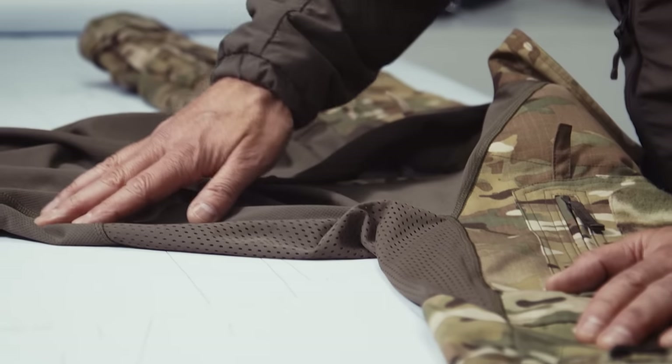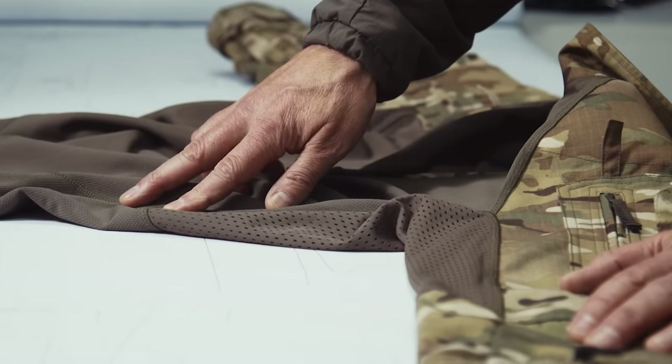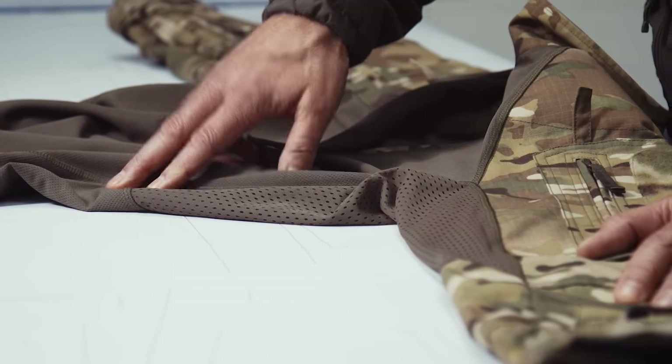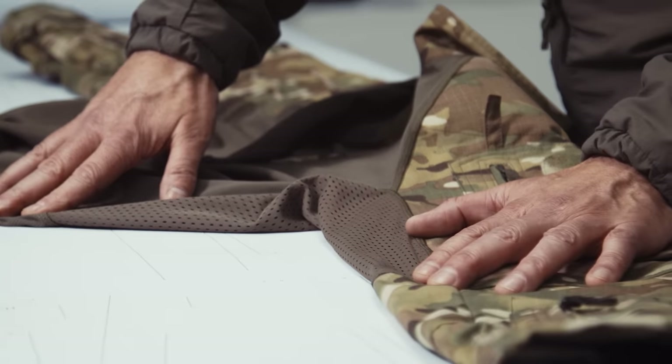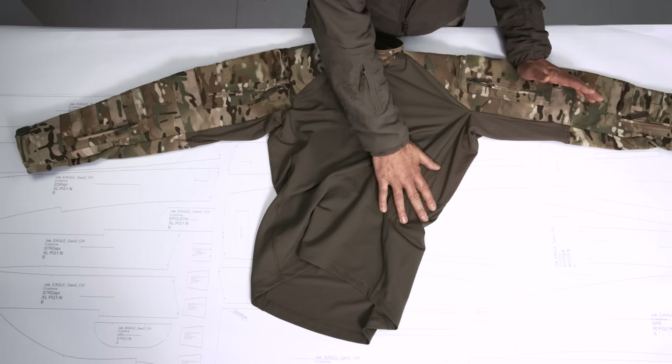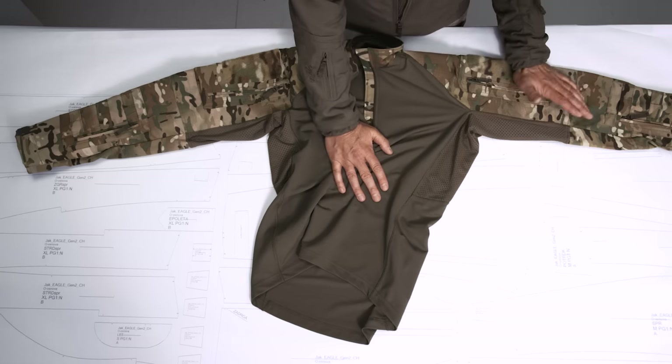So what we did is simply put a nylon mesh material on top of that, and that made the combo shirt much more durable. Is it indestructible? No, it's not. There will be damage after a certain amount of time. I was talking a couple of weeks ago to a guy who is a former member of a German special force team.